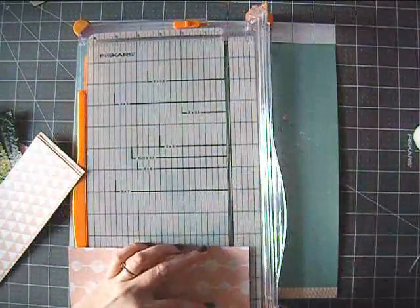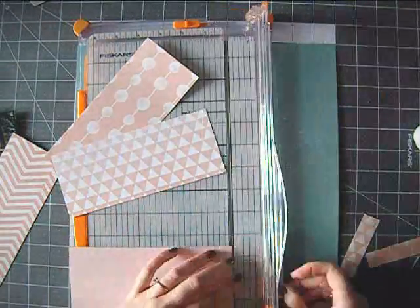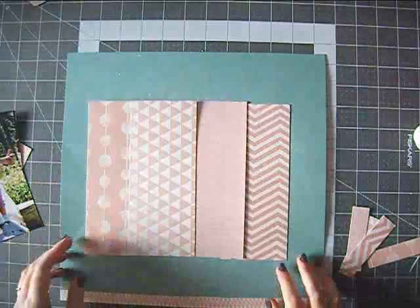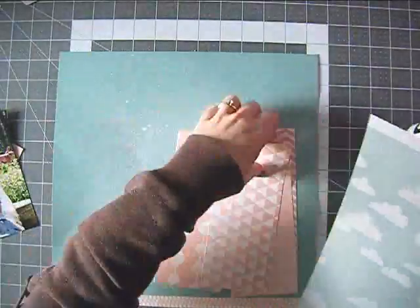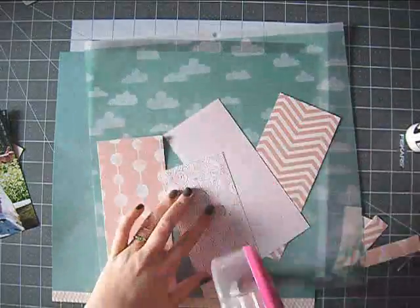I thought it went well with the pattern papers I chose for this layout. These are from various brands — one is from Studio Calico, another is Echo Park, there's also My Mind's Eye and a Polka Dot Party paper. Because I used them on a different layout, I knew they worked well together.